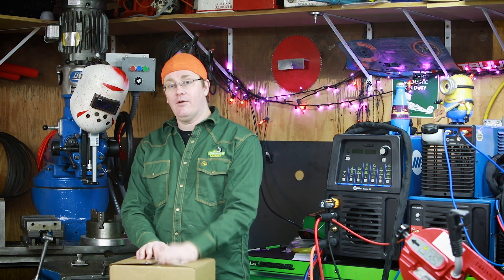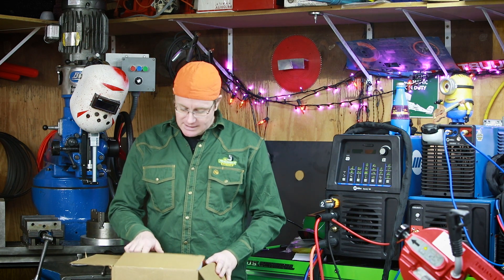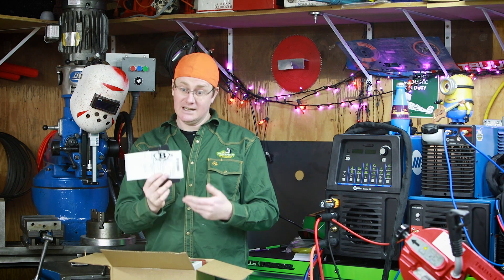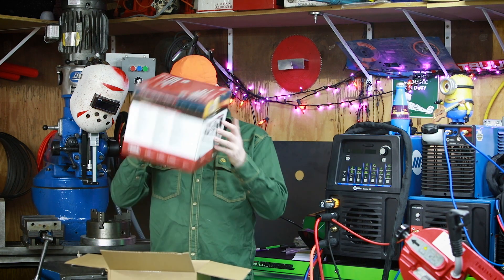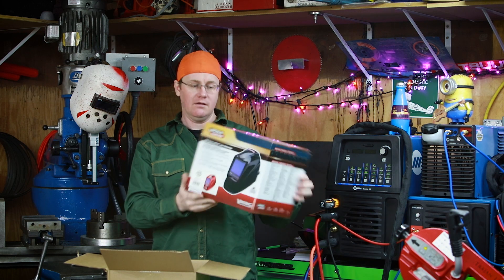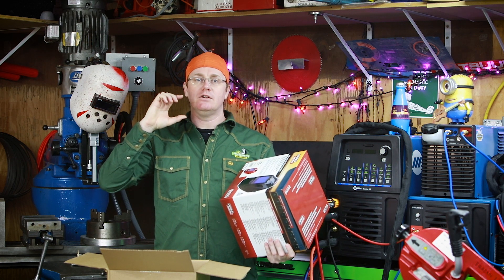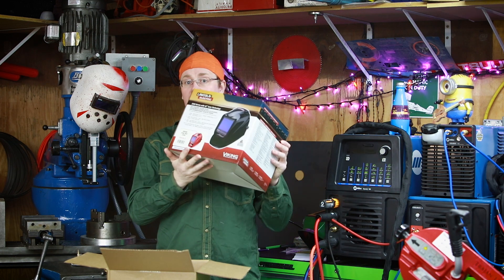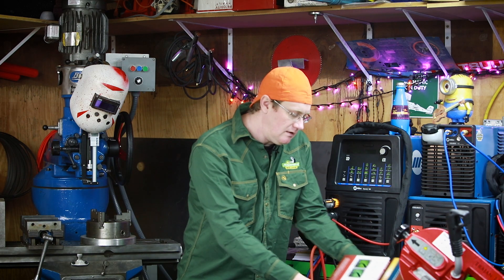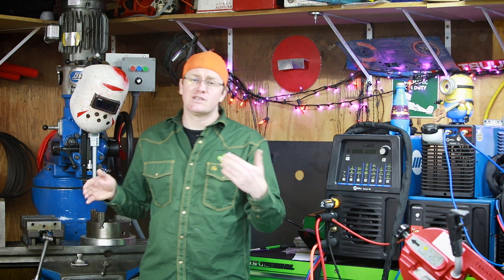I went ahead and bought the AccuPocket, which is their battery-powered welder. They were throwing in a free Lincoln Viking hood, and I suspect this little box here is the hood. I got a sticker and a $25 or $50 gift card — I forget which. We got a red Lincoln Viking 3350 — pretty cool looking hood. I've been running the little Viking 2x4 C lenses in my pipe liners and pancakes and I really like them, so I'm anxious to see how this guy does in a full-size hood. Probably not something I would have bought, but it's kind of cool that they threw it in.